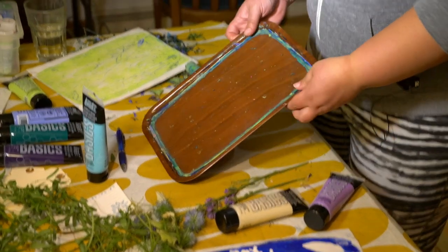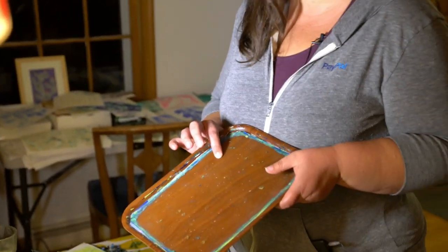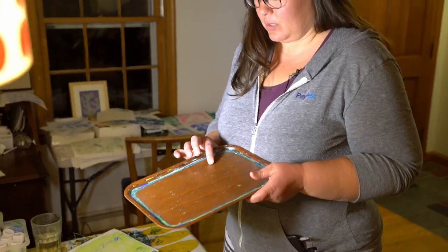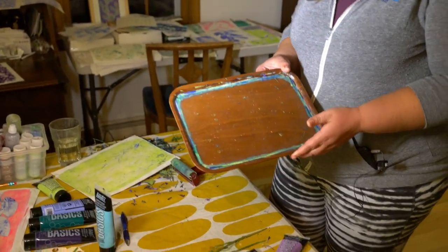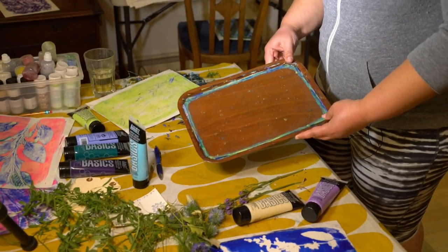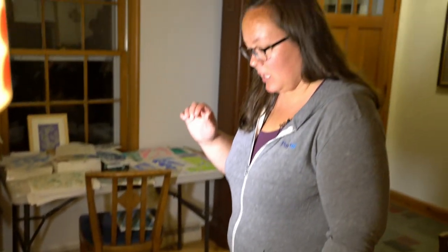You start off with a jelly plate. This is one that I made out of gelatin and glycerin, so it makes a really stable plate that you can leave on the shelf for a year or more and it won't mold or anything like that. That's going to be like your base to print from, and then you basically just choose a color you like.